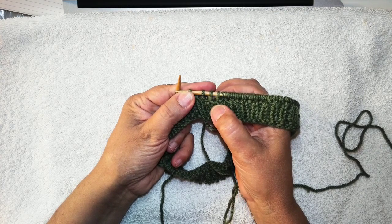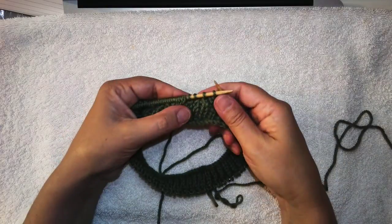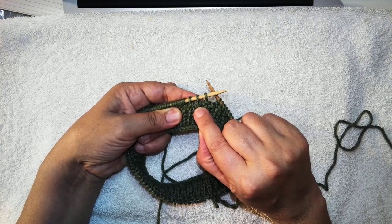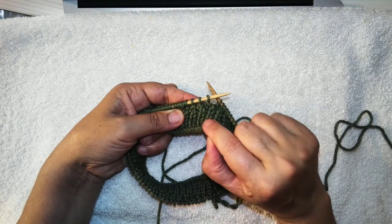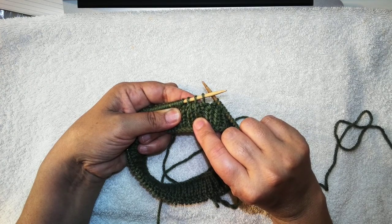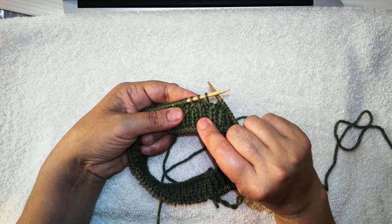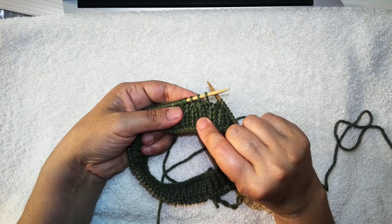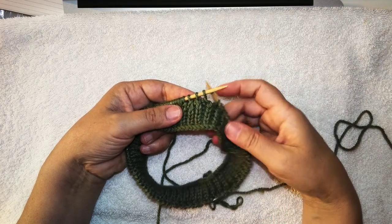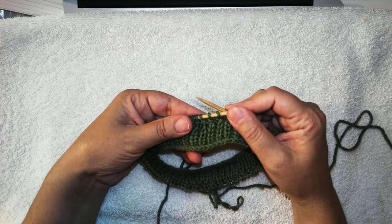You can see the difference — especially these two here. They're going to be different on the right side of the fabric. Turn this right side up: this is purl two together, and this is purl two together through the back loop. Purl two together leans to the right; purl two together through the back loop leans to the left. You can always email me at info@andreawongknits.com if you have any questions, and I'll be glad to respond.